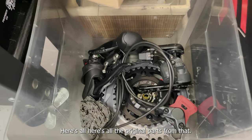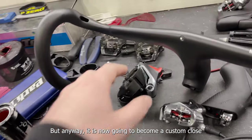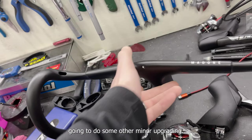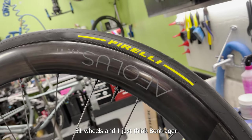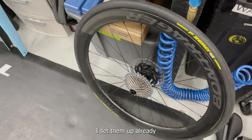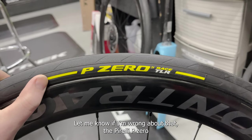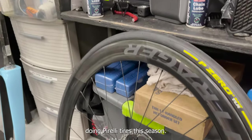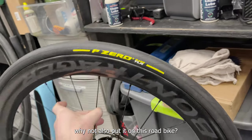Here are all the original parts from that build — we'll be selling those parts here shortly, I think I actually might have a buyer for them. Anyway, it is now going to become a custom, close-to-SLR 9 Red build. Luckily the stock handlebar that comes with it is the right size for me. I'm also going to do some other minor upgrading — got a set of Aeolus RSL 51 wheels, and I just think Bontrager makes some of the best wheels on the market. Love the gloss finish on these. I've already set them up with Pirelli P Zero tires with the yellow logos — I'm going to use Pirelli on all my bikes this season.